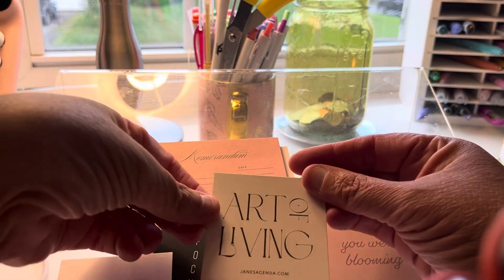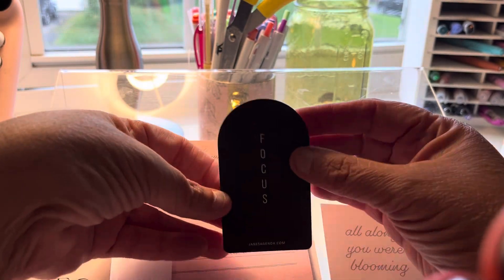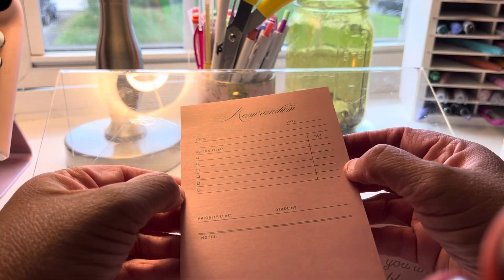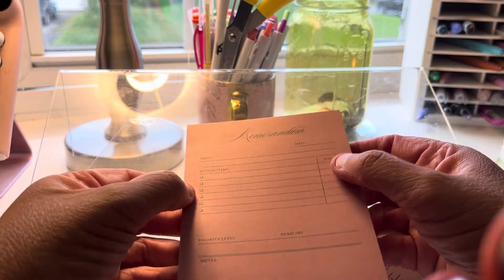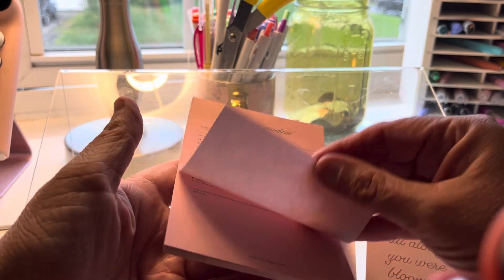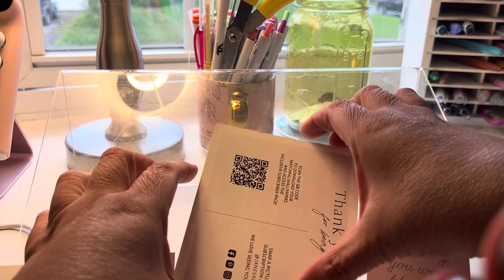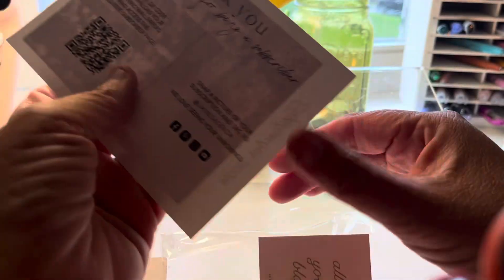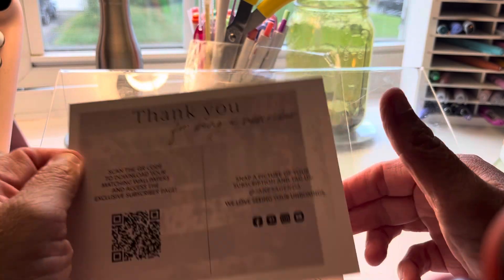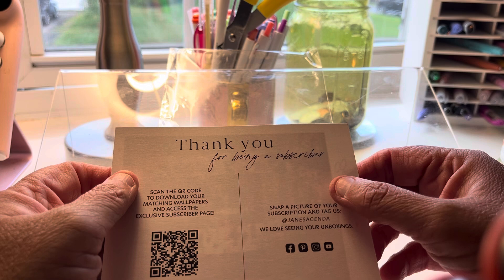And then 'The Art of Living' — that's cute. Focus — yep, that's nice. We also got a memorandum sticky with fields for Topic, Items, Deadline, Priority Level, and Notes. That's really good for work, and that's what I'll do — take this stuff for work.